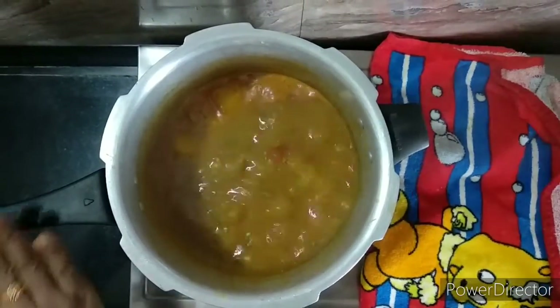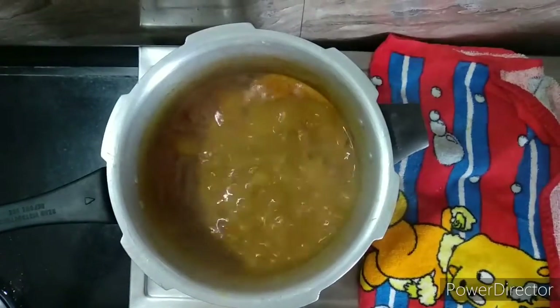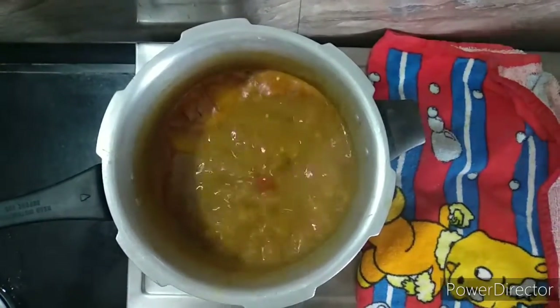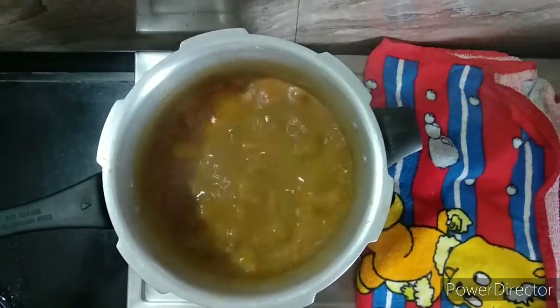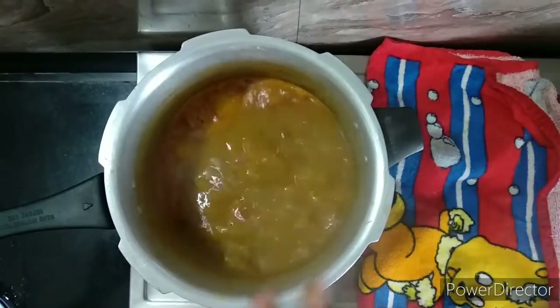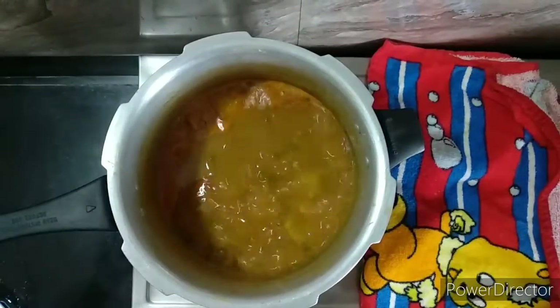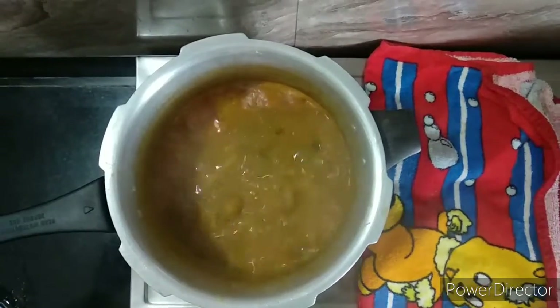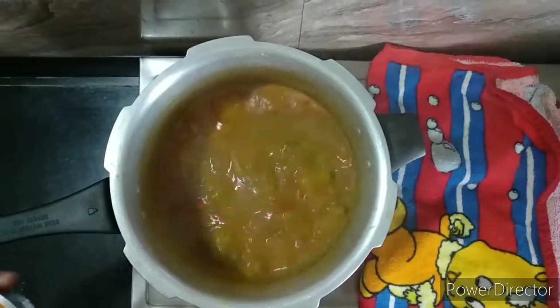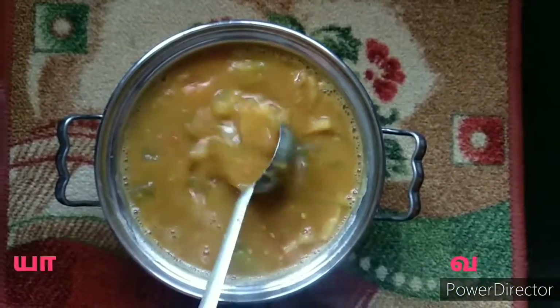We are going to cook to prevent the heart of the bread. We can add 5-1 masala on top. We can add some 5-1 masala in the bag. Let's mix it in a spoon. I changed the container of the cook.